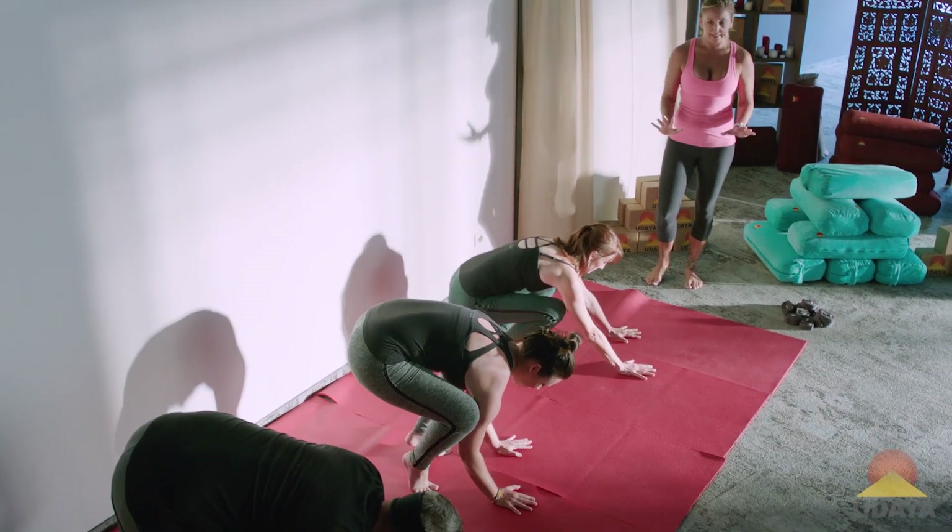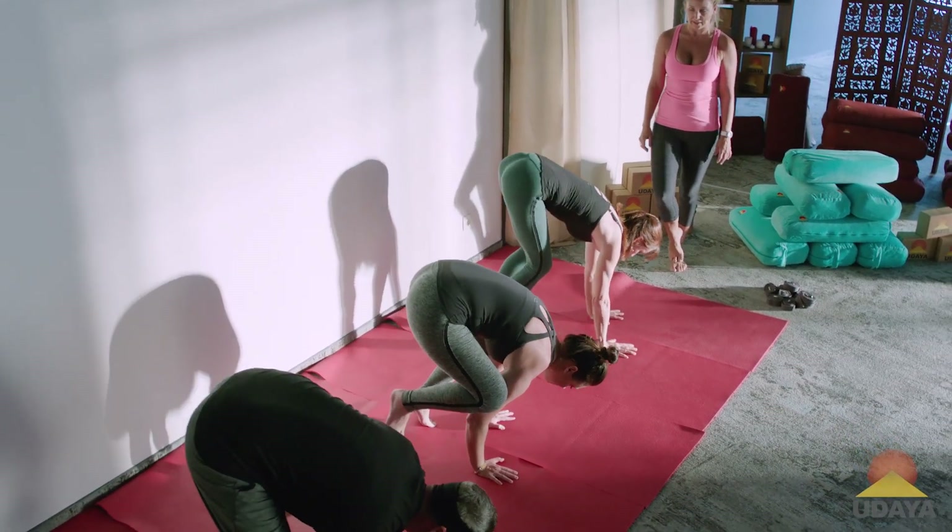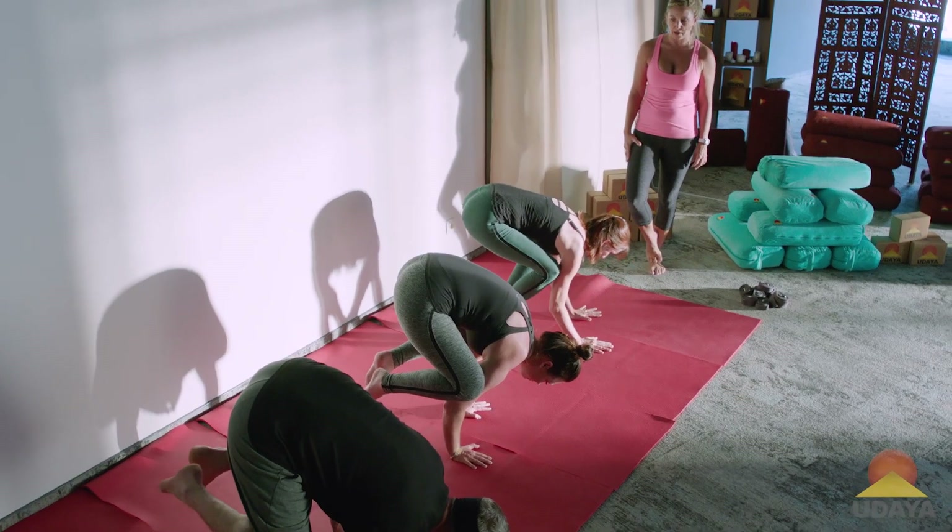So it's the arm balance. The hands go down on the floor. They kind of start in like a down dog position, they come forward, and the knees rest on the back of the arms.